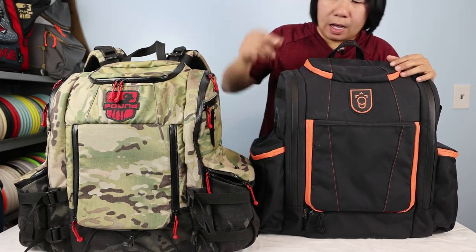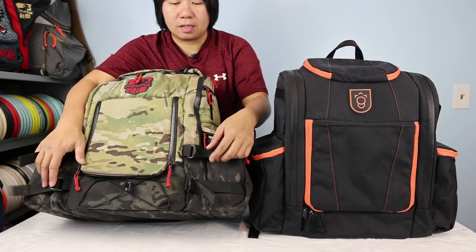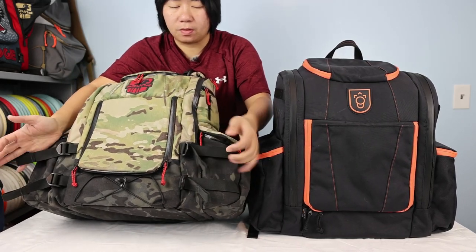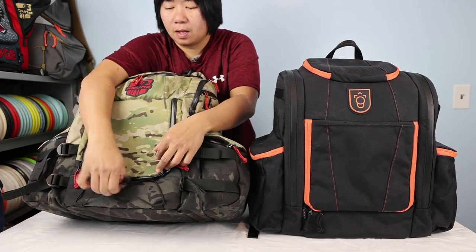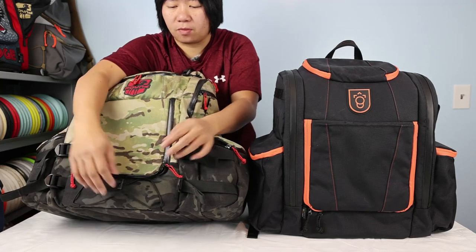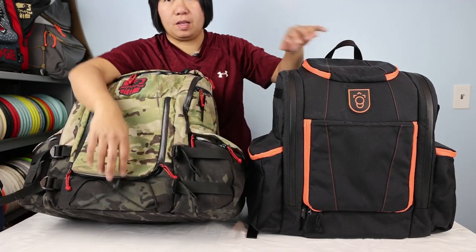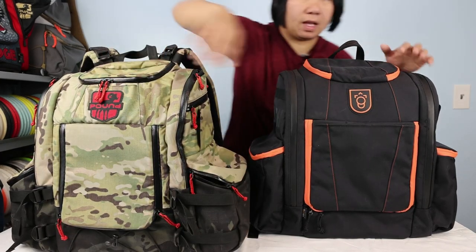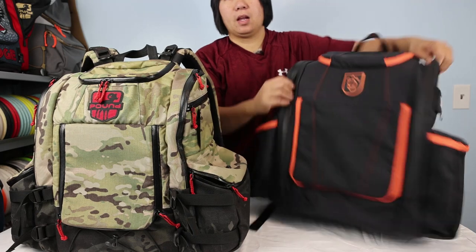The Octahall also has compression straps and an elasticated cinch cable up front where you can attach your stool and umbrella. The Legend does not have those features on the front of the bag.